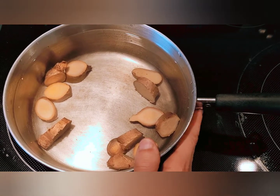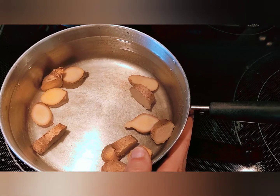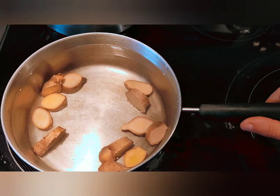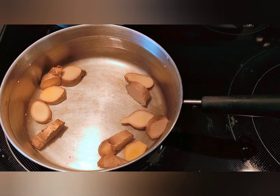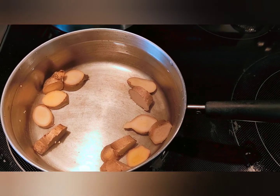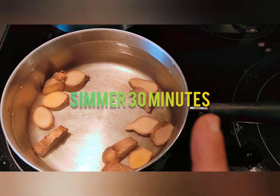You can do this tea for much longer than 30 minutes — it gets even darker and even stronger — and you can double and triple the amount of ginger. But for a more pleasant tasting tea, not as strong, still very good for the health purposes that I'll share in a minute, I would only recommend this amount of ginger.